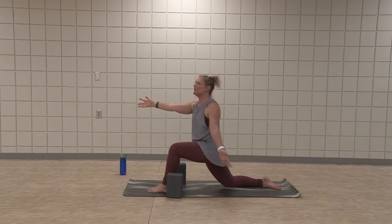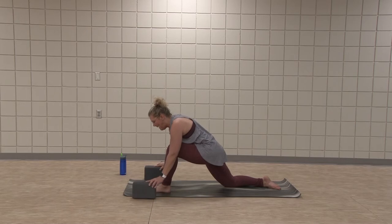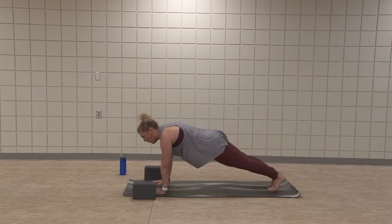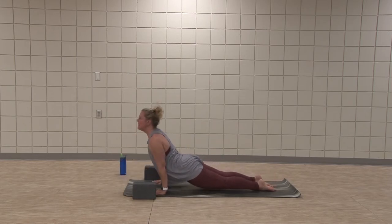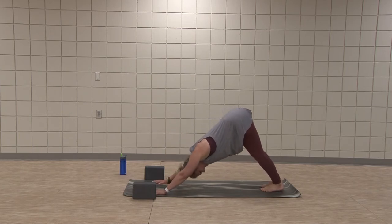Inhale, arms raise. Exhale, hands come to plant. Step back to your plank. Flow one more time — low plank. Inhale, cobra or up dog. Exhale, downward facing dog.